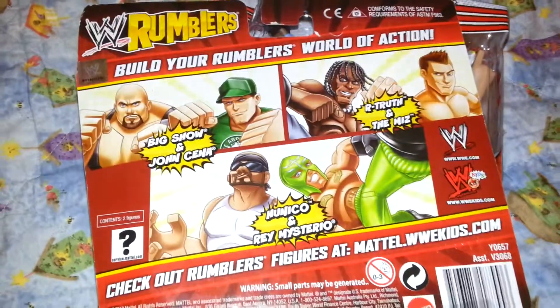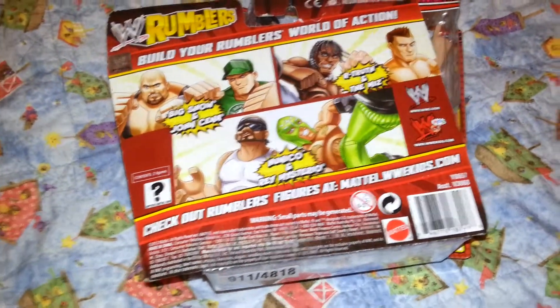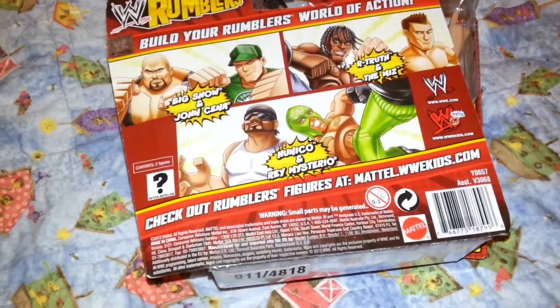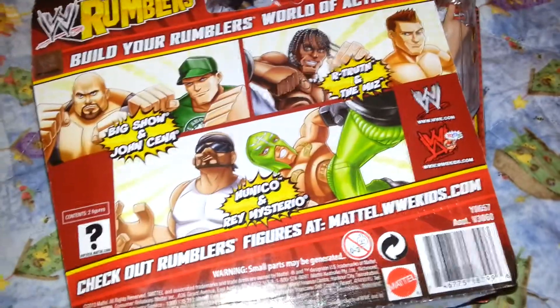On the back it only shows three different packs, but I'm pretty sure in this series there's also Booker T and Yoshi Tatsu and stuff. I don't know whether they're not getting a UK release or what, but these are the only ones I could find.